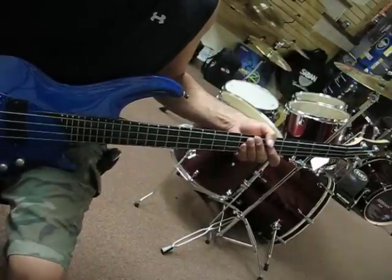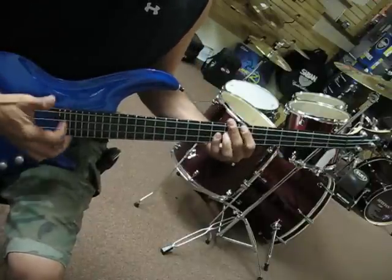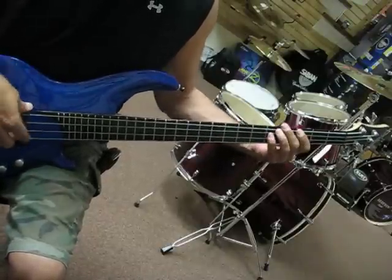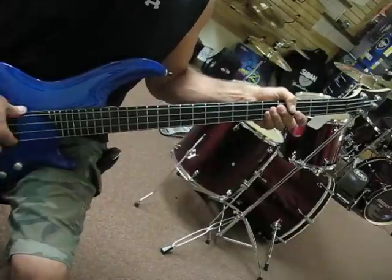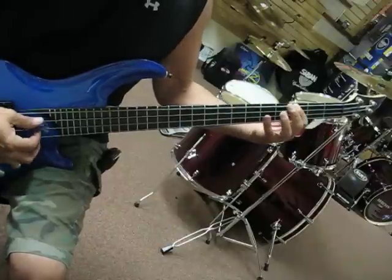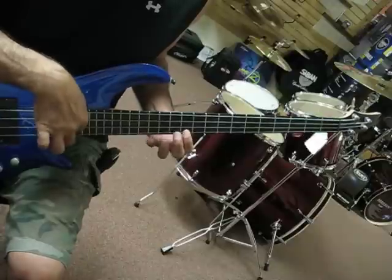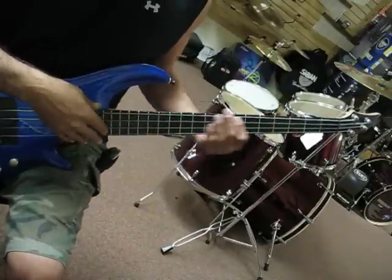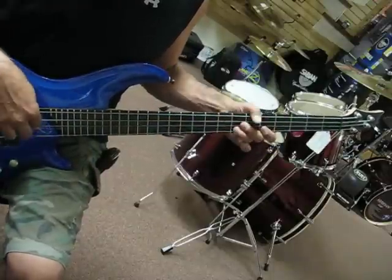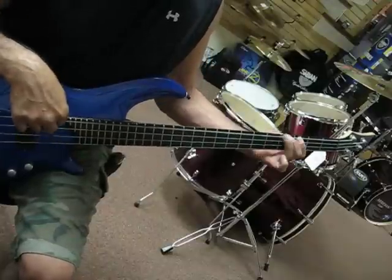I'm going to have a four-string chord. Everything's full on. We'll start back and send these off and go half on all the knobs. All right.